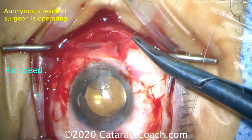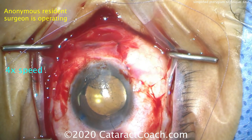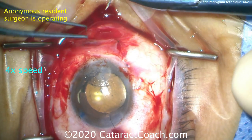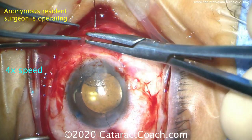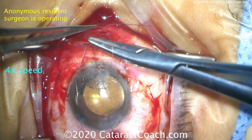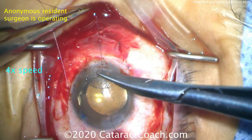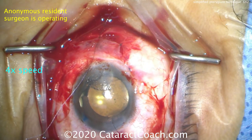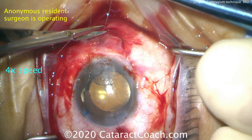This will close up the conjunctiva over the original site of the pterygium. A few more sutures will be placed — you don't want to leave any big gaps. We've put the video at four times speed. Certainly you should be proficient at suturing even as a beginning surgeon; that's something you can practice in the wet lab and get very good at. Tying this up, cutting those off — looks pretty good.